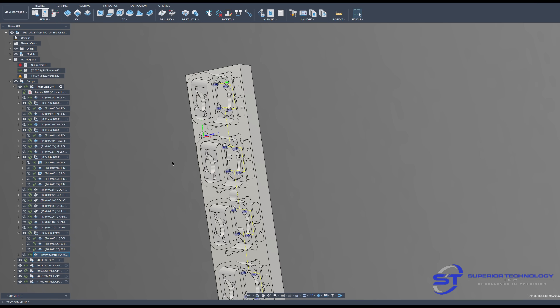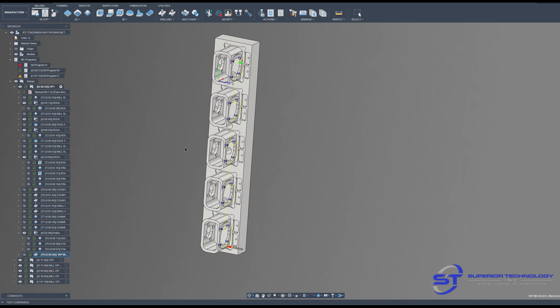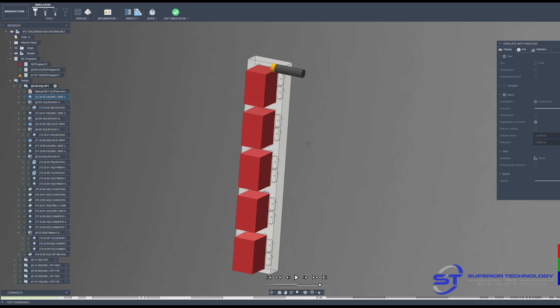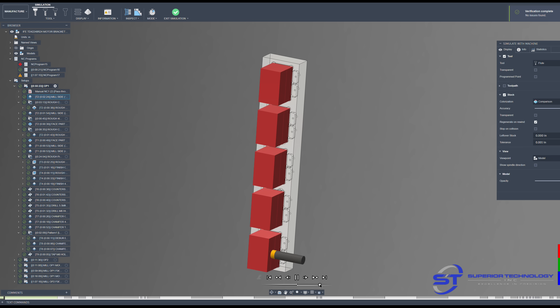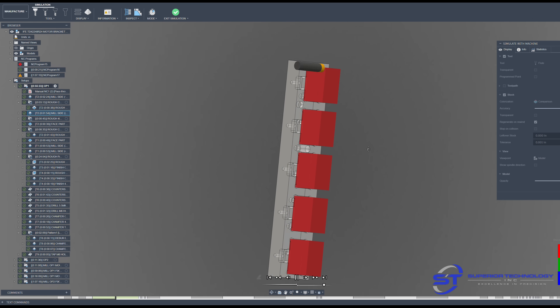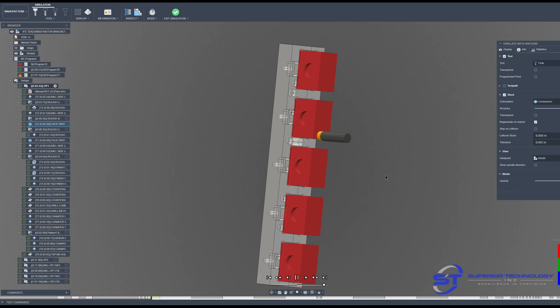Tapping all the holes, and that's basically the OP1 program complete. Here's a quick CAM simulation in Fusion — I always leave mine in comparison mode, so red is basically the stock left to be removed and green is finished.